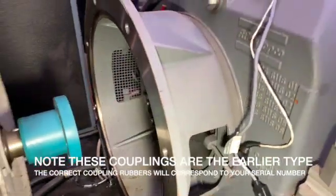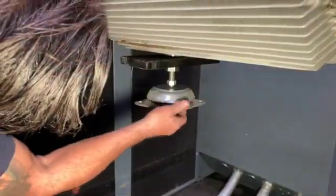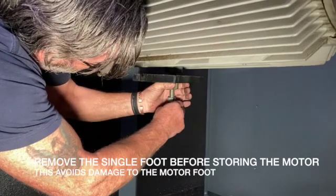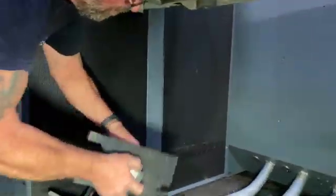We're just using a pinch bar to pull the coupling off its rubbers inside the housing. This makes it very easy now to slide back the motor. But before you can put the motor on the ground you have to remove the foot off the base of the motor, otherwise you could damage it. Here you can see we can easily remove the foot off the base of the motor, which makes it easier to palletize the motor and not damage the foot for when you come to replace it back on the compressor.